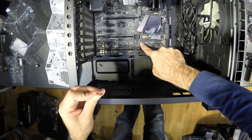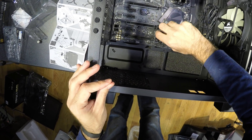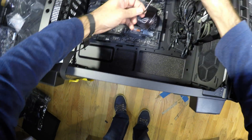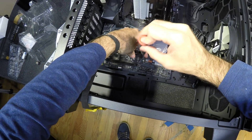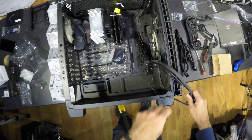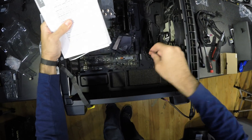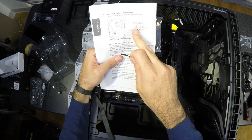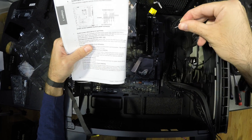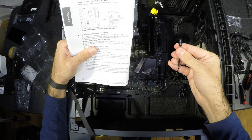Since M.2 drives can be different lengths, you will have to find the correct hole to place a standoff. The instructions for the front I/O connectors are in the booklet that came with the motherboard. It will tell you what is the plus and what is the minus for each pin. Plugs usually don't have it labeled, but they will have an arrow to show the plus side or a red wire. I find the text was always on the bottom side of the plug, but you should check.